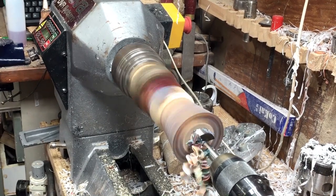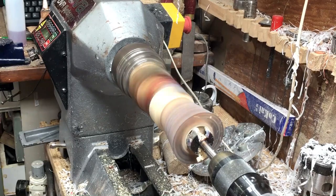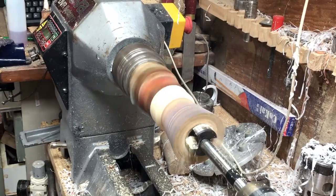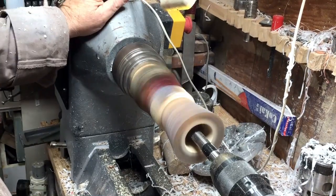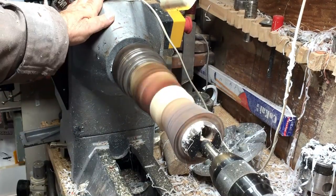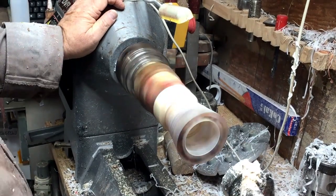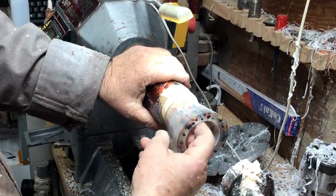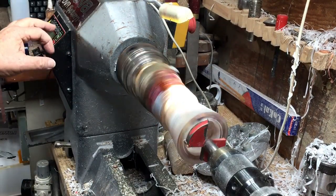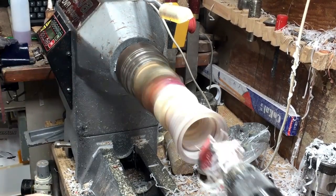I'm going to drill with four drills and create three steps. This one will go all the way to the end, then one step goes three-quarters, another goes halfway, and then one goes a quarter. By doing that I've created three steps at an angle, so I don't have to work hard to get the angle matching on the outside and the inside.